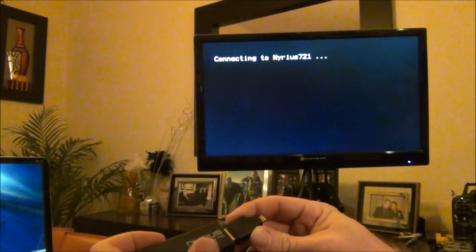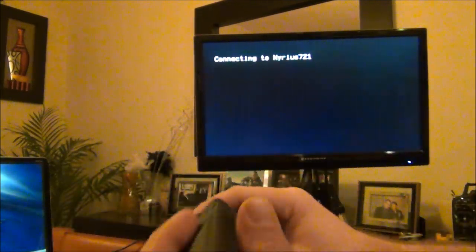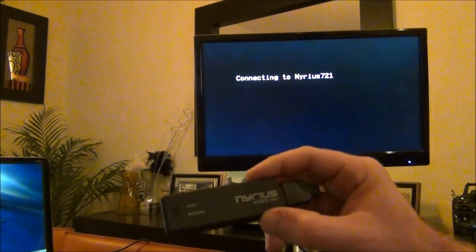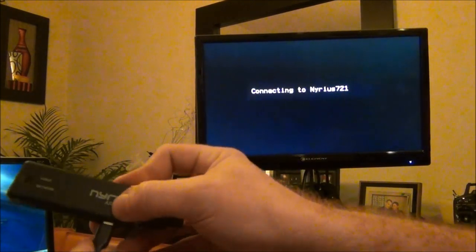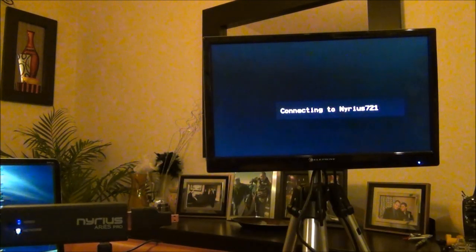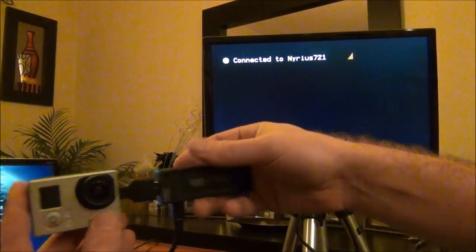In normal cases with the GoPro you'll have a cable going to it, but in this video I'm just going to demonstrate the latency. First I'm going to give it power — I have five volts going to a micro USB. On the other side is another BEC supplying five volts to the Nereus transmitter. We'll turn the GoPro on and plug it into the HDMI out.